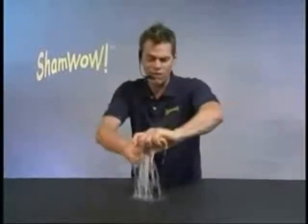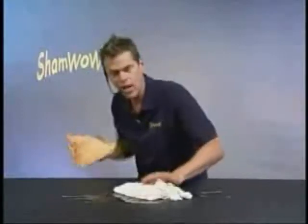Hi, it's Vince with ShamWow! You'll be sayin' Wow every time you use this. It's like a diver, it's like a towel, it's like a sponge — a regular diaper doesn't work wet, this works wet or wet! This is for the house!